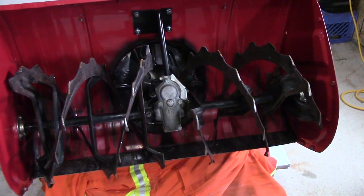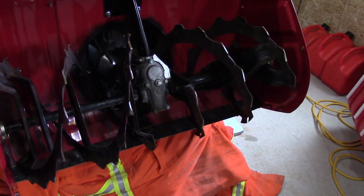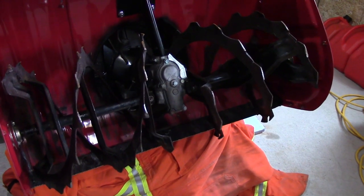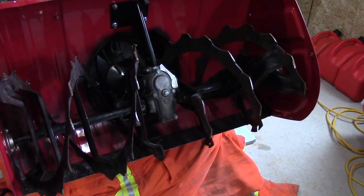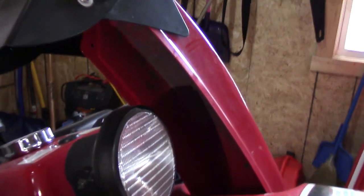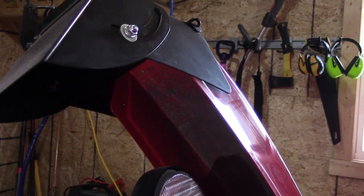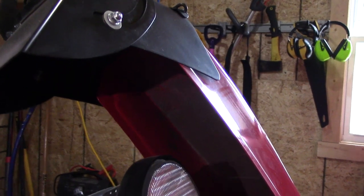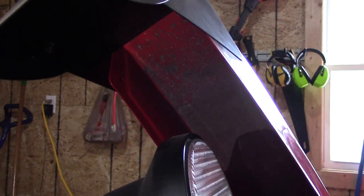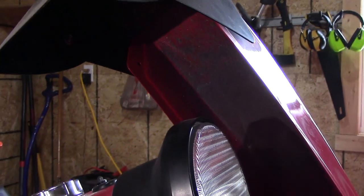I actually brought the snow blower to Honda for servicing the year before and asked them to do a paint touch-up. They ended up putting a matte black finish on the inside of the tunnel, and I think as a result it actually added more friction to the pathway of snow. And inside the chute you can see the effect of all the gravel that's been thrown through there — it's pretty much been sandblasted down to bare metal. Yet another surface of friction that can slow things down.